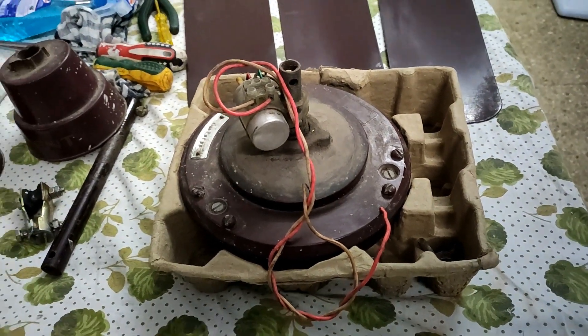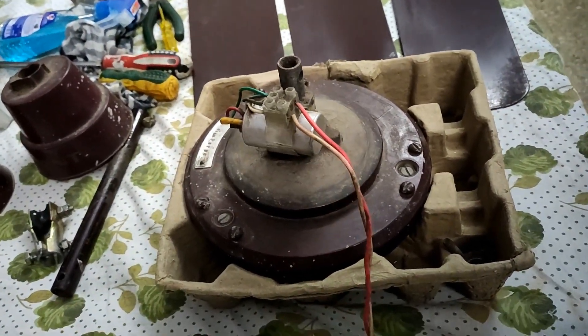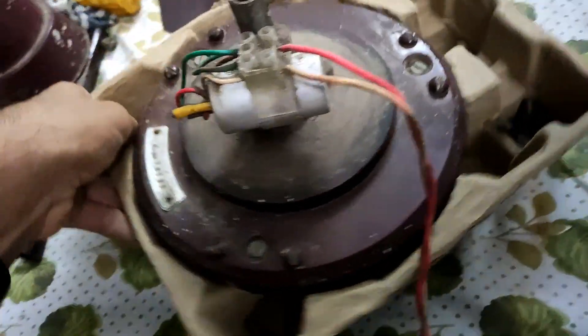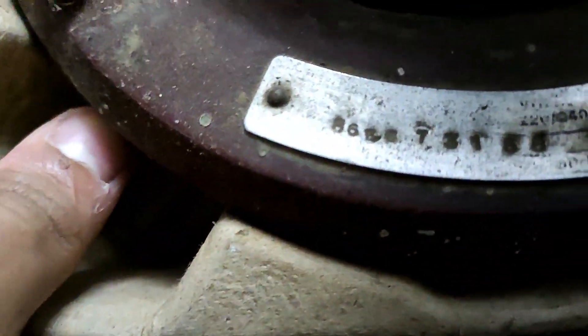Welcome back to the channel. Today I have this early 1990s Orient Deluxe ceiling fan — 48 inches, brown in color. As you can see, the label is destroyed by excessive cleaning by whoever had it previously. You can see the blades, canopy, rod, and shackle.